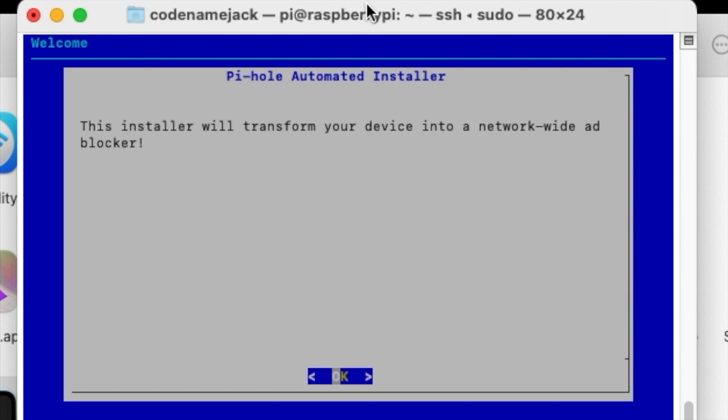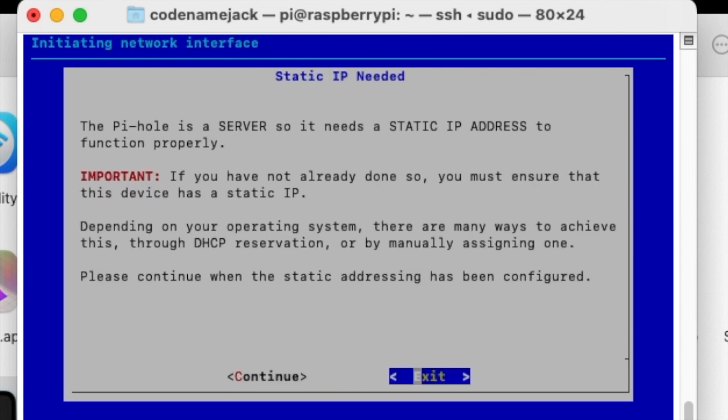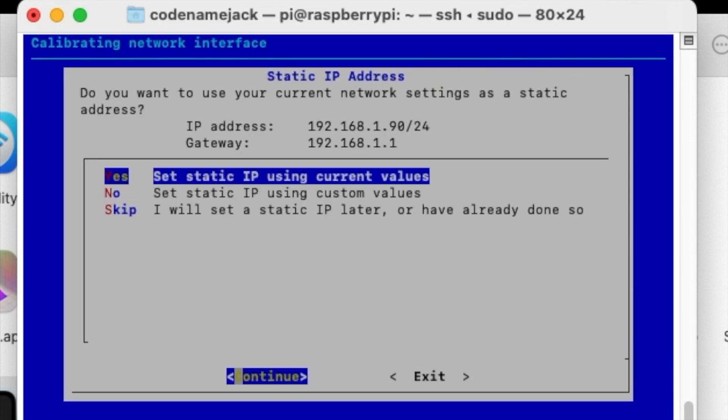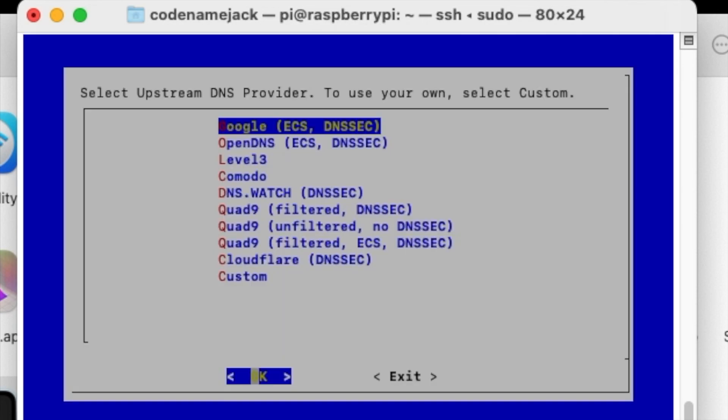Once that finishes, you land on a screen that says 'This installer will transform your device into a network-wide ad blocker' — yes, that is what we're here for. Press Enter on OK. It mentions Pi-hole is free but you can donate. Press Enter again. It notes this is a server so it needs a static IP address — you may need to go into your router settings to make the Raspberry Pi's IP static. Press Enter on Continue, and you'll see the network details.